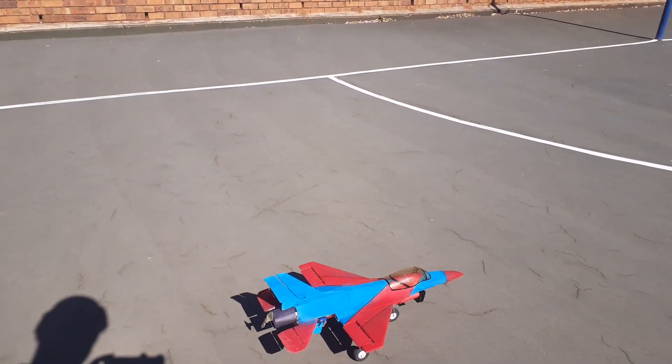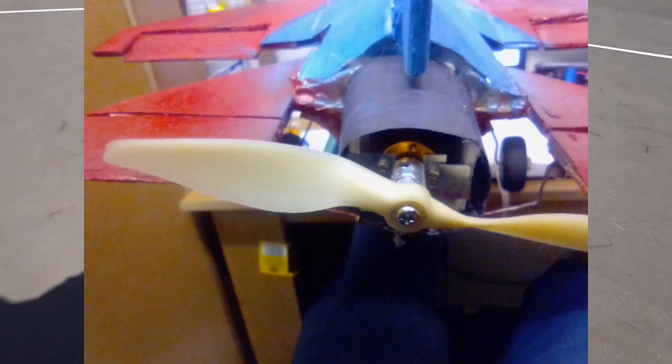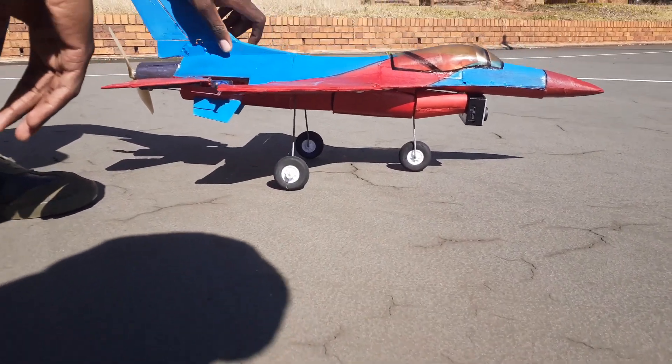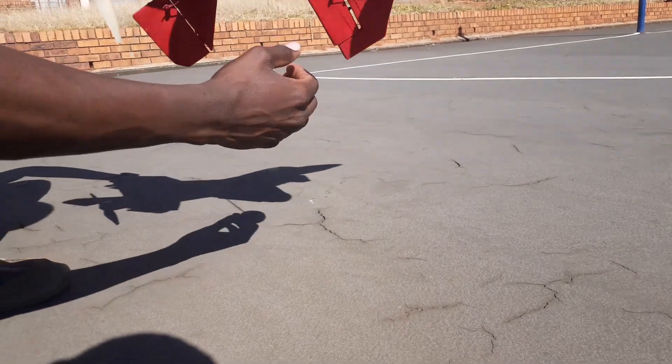I had to take out the EDF and I decided to use a pusher propeller to power the plane. I have tested it out and everything works well from now on.